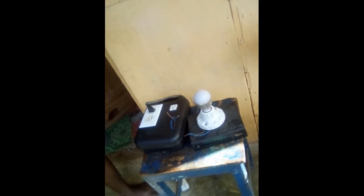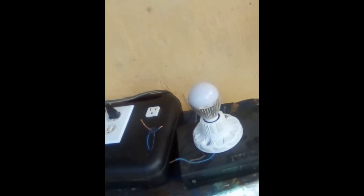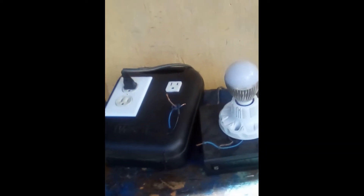Good morning Jamaica and the world. I am showing you my joint charging system that I have designed. It is a 110 and 12 volt charging system. It produces 12 volt DC and AC.